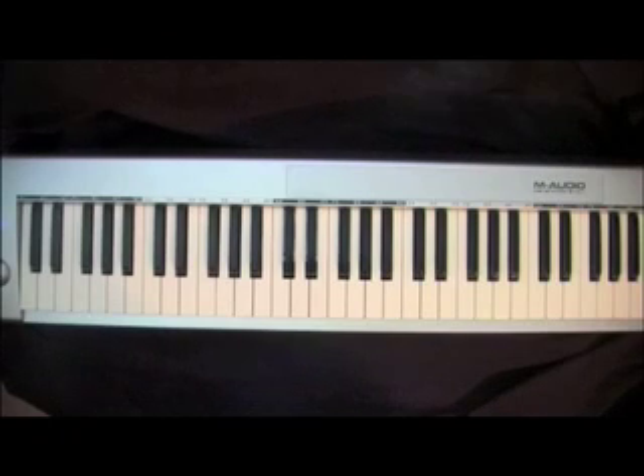This lesson will go over a song titled 'Jesus,' recorded by Shekinah Glory Ministries. The song is in the key of G.